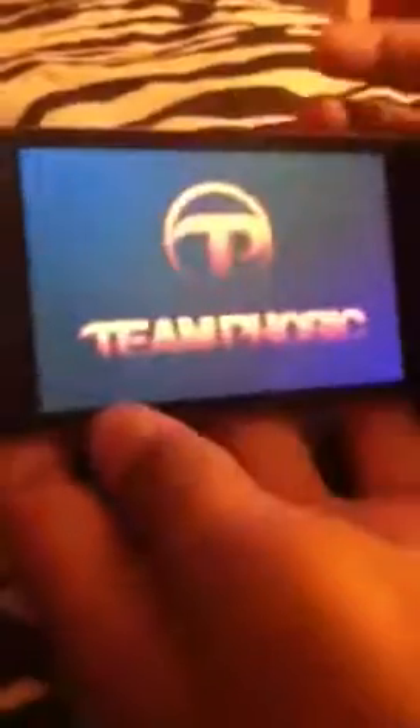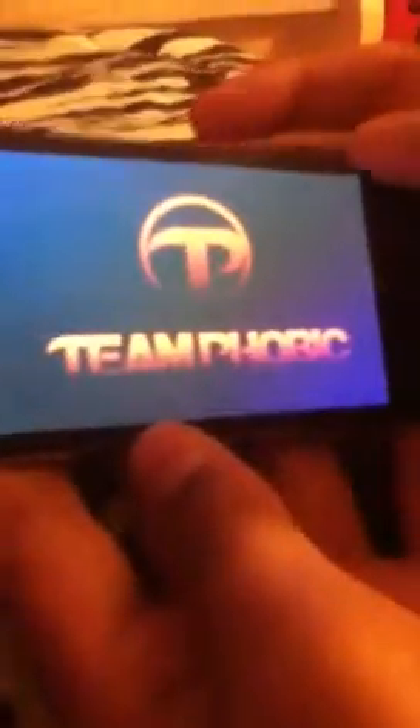So first, my first game app that I want to show you, which is my favorite, is Tunnel Shoot. It's a pretty cool app. Basically what you do, you're using this little tunnel and these random shapes start coming at you.